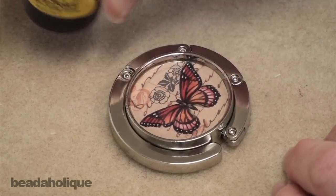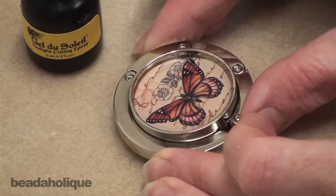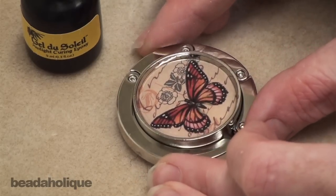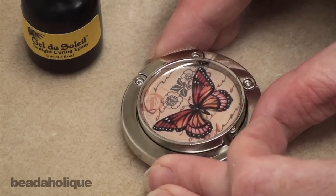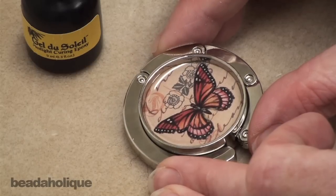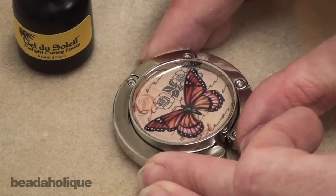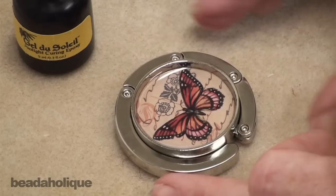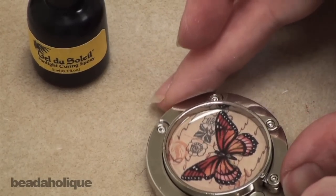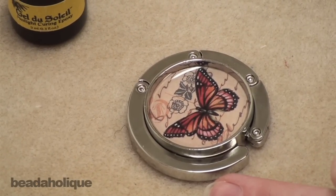What's nice about Gel du Soleil is you have a lot of time to work with it because it won't cure until you put it in the sunlight or into the UV lamp. So I'm just going to carefully tilt my purse hanger so that the Gel du Soleil gets into all the corners. Because I'm not filling this all the way full I have the flexibility to gently tilt it. I want to fill it about half full, and now I'm going to let it rest for just a few minutes to see if any bubbles come to the surface. If they do I'm just going to pop them with a straight pin.